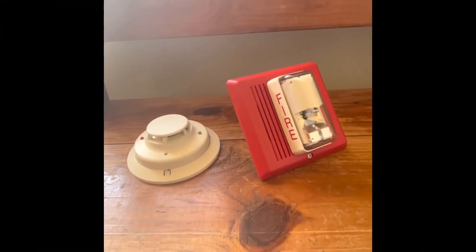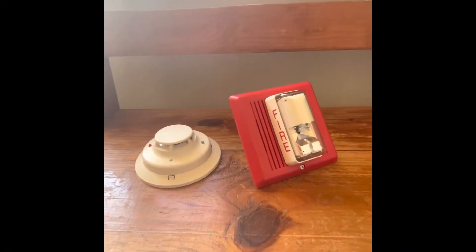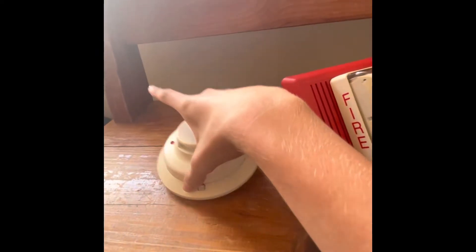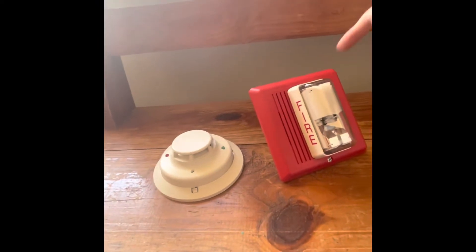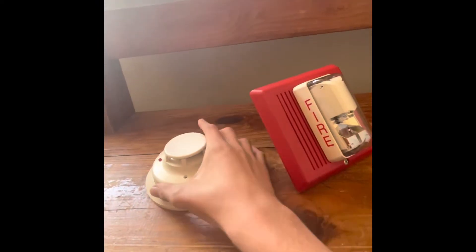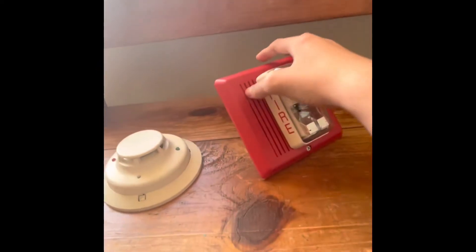Hello everyone, Civil Defense Southerner speaking. A couple weeks ago I posted a video doing a review on the System Sensor i3 I have on my mock system, and I have gotten a request showing how to wire it up to a fire alarm. This is the System Sensor i3 photoelectric smoke detector — it's a two-wire version.